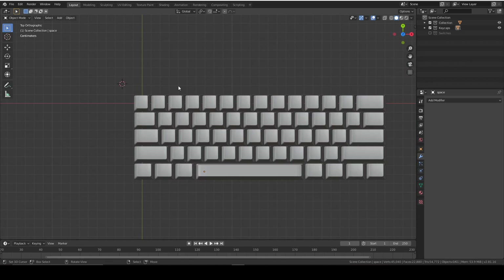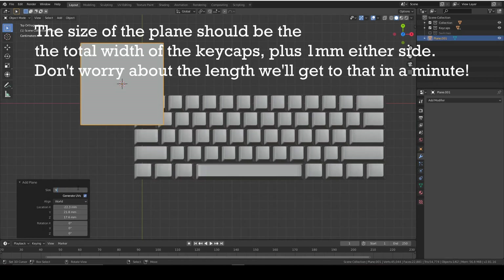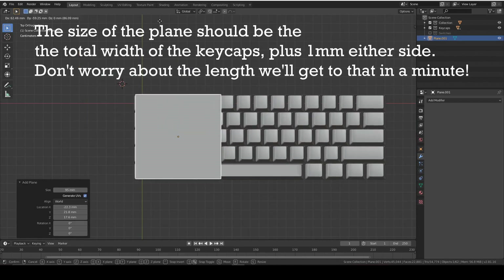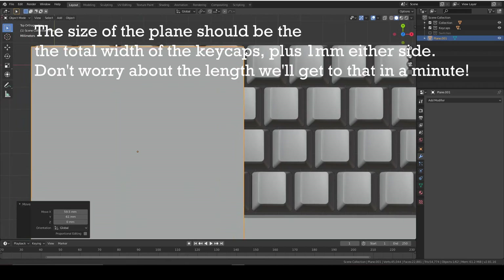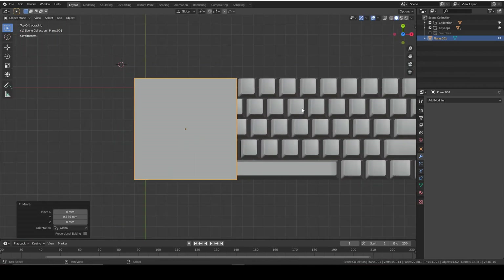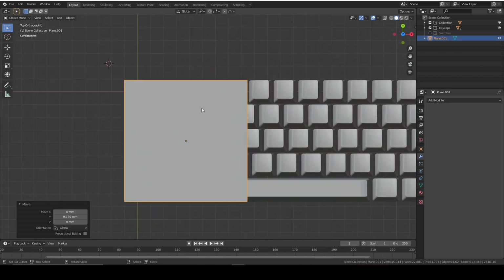First thing to do is add a plane - we're going to add a 95mm plane. Make sure it's square for now because we're going to add a bevel, and bevels don't work on rectangles, as you'll know from the keycaps guide.